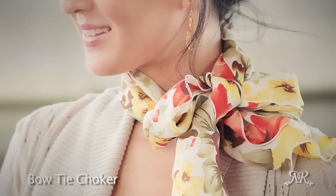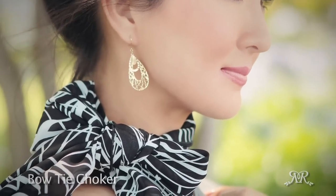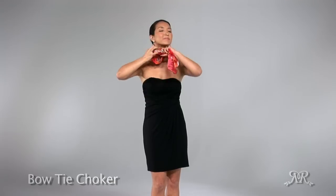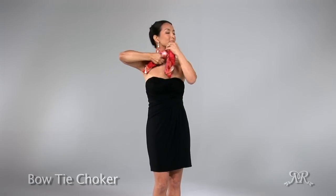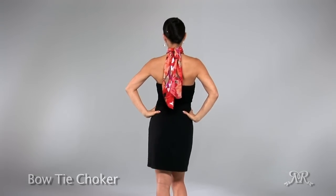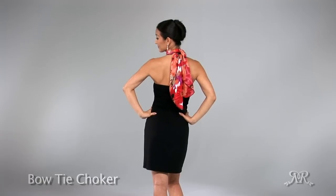Add a touch of color to your business suits with the Bow Tie Choker Style. Hold piros lengthwise and straighten it out before you wrap it around. Tie a single knot snugly along one side of your neck and tie it again to create the bow tie look. Alternatively, if you don't want to do the full bow tie, you can make a single knot and either let the scarf hang loosely or tighten at the neck and keep the knot to the side or even in the back.